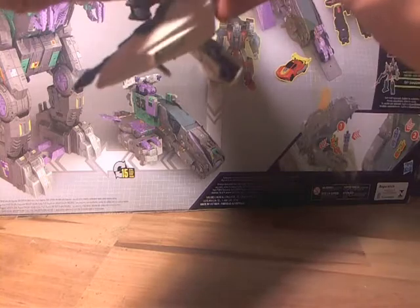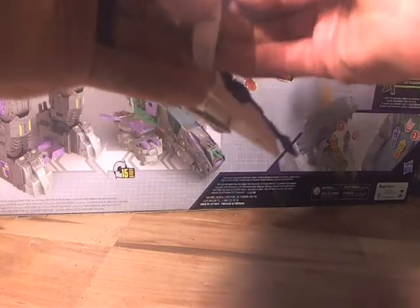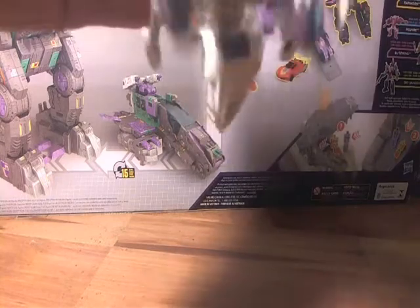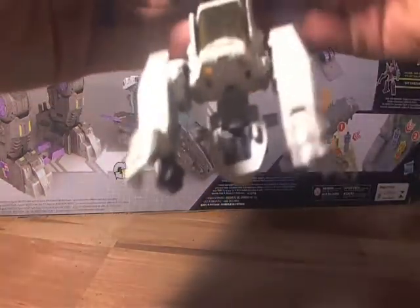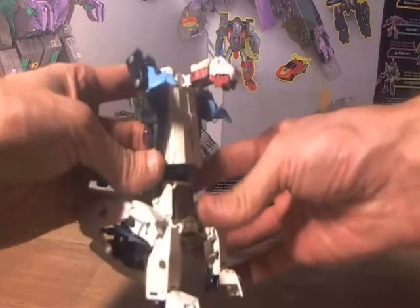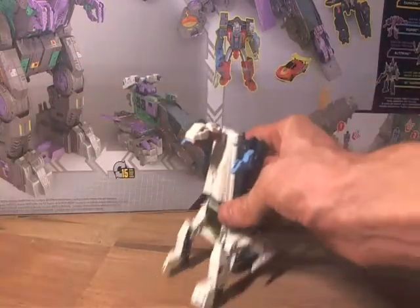What you do is, of course, you have to sort of mis-transform Brainstorm — or Snapdragon, as he is now called. You have to mis-transform and use your imagination a little bit. It's not perfect, but I'm still pretty happy with it. It's fun, it's functional, it works. I apologize if you're hearing the AC in the background — it was hot as crap today. We plug in our little Titan Master here, fold these out, and you have Snapdragon in his dinosaur mode.